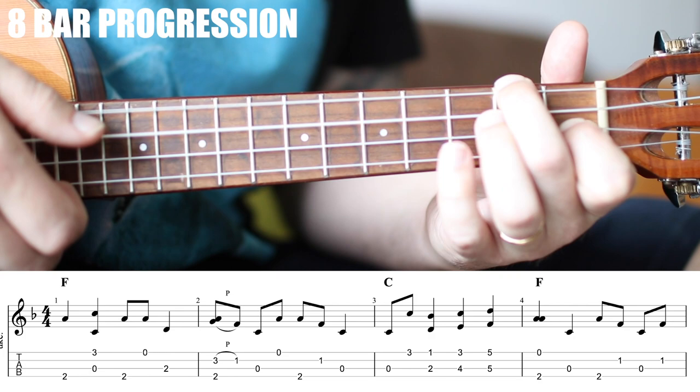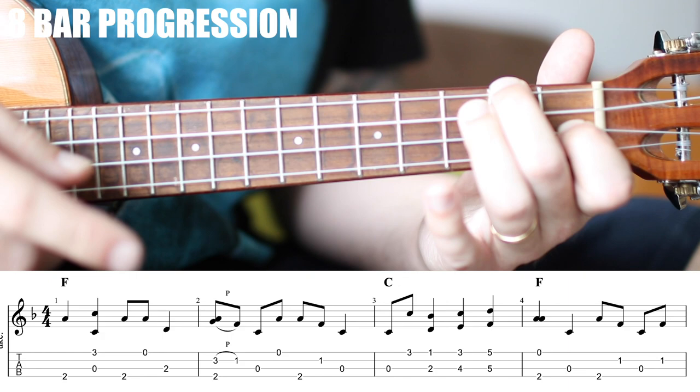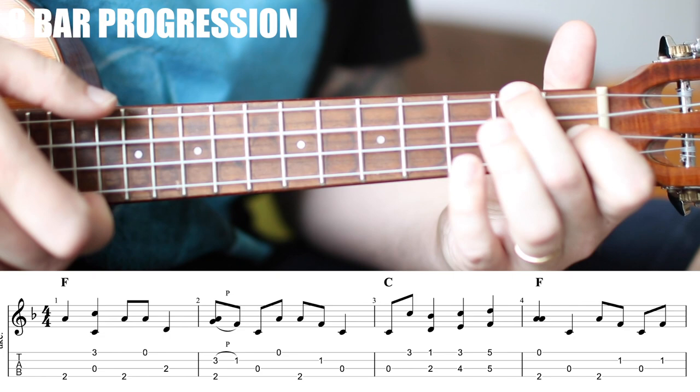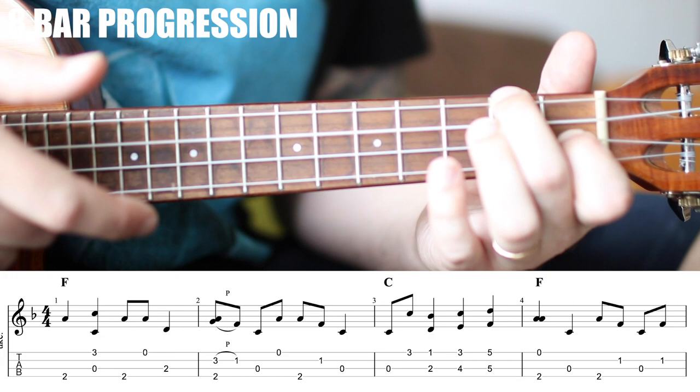Here's where it gets interesting: 2nd fret of the G string, and then the open A on the 'and.' This is the first bit of syncopation — the first time we're playing on the 'and.' That gives these ragtime pieces movement and life. Practice that first measure in a circle: 1, 2, 3 and 4. Don't move on until you can play that first measure in a circle.